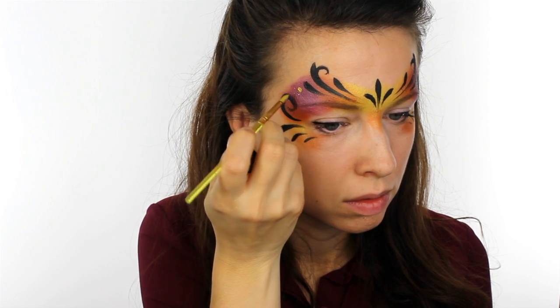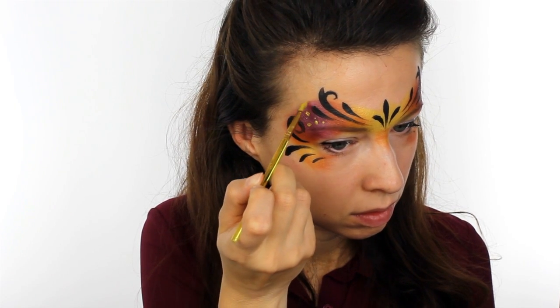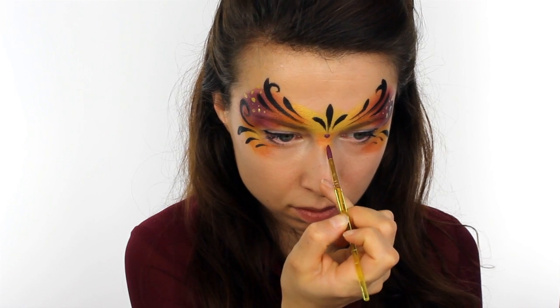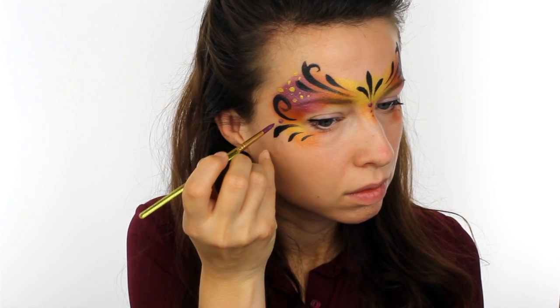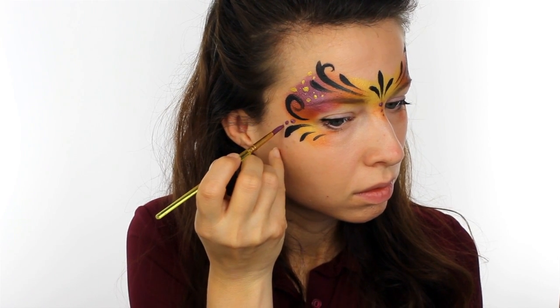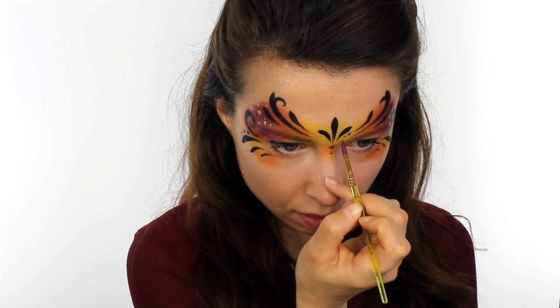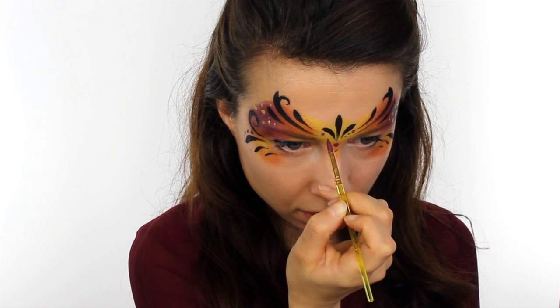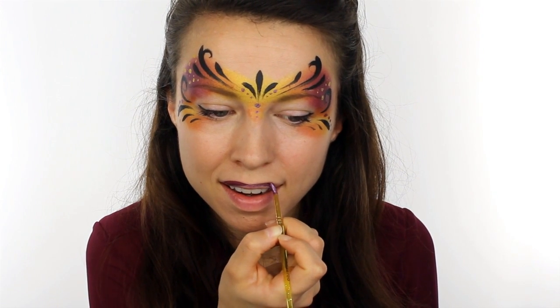Use the gold paint to add in a few random dots on the purple section of the mask, and then use the purple to add even more dots here and there. You can then finish everything off with a nice bit of purple lipstick — and the lovely thing about this metallic colour is it looks really shiny in the light.